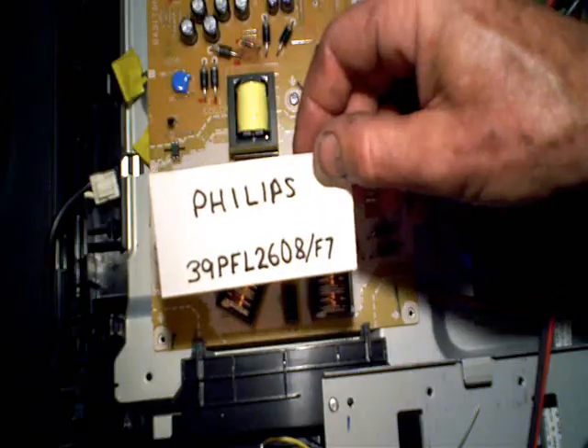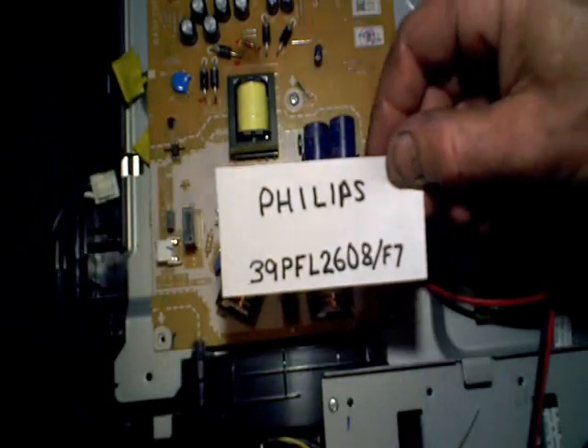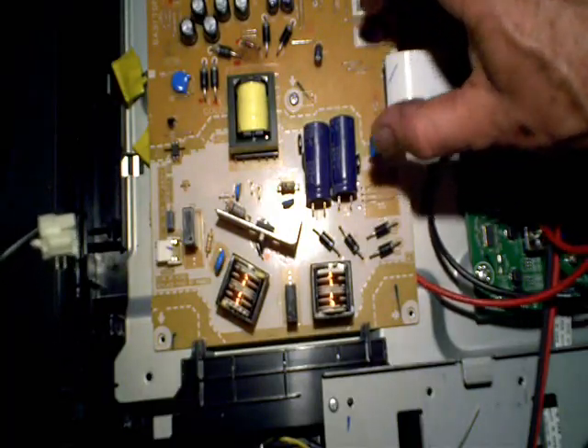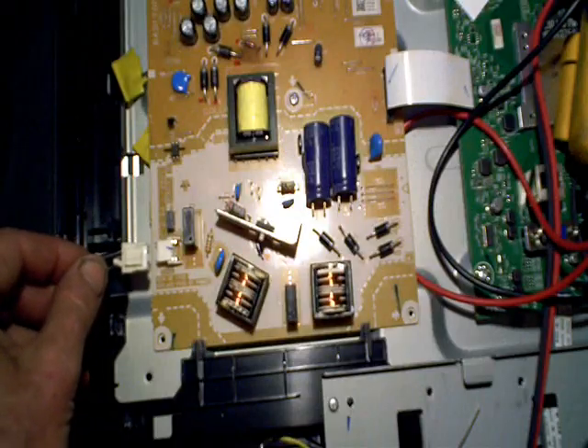Today I'm working on a Philips LCD TV. This TV came in dead, as they often do. One of the first things I noticed when I plugged my AC cord to the power supply is I heard a squeal.